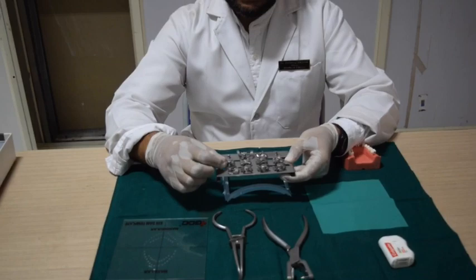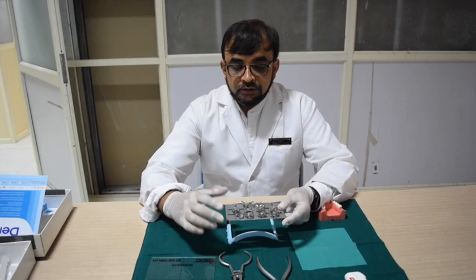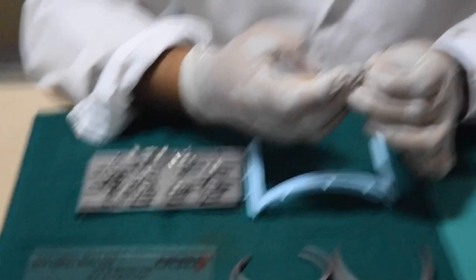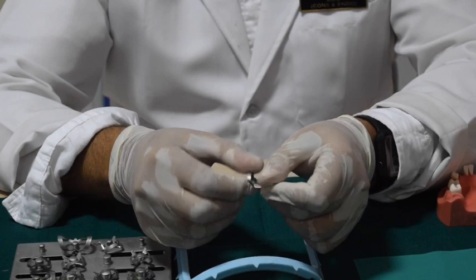There is something called rubber dam clamps. Each clamp is designed for a different purpose. Clamps are available in wing as well as wingless varieties. All these shown here are wing clamps — this part of the clamp is called the wing. The parts of the rubber dam clamp are: you have a bow, you have the beaks. These four pointed edges are called the beaks of the clamp, this is the bow, and these are the holes for encircling the floss.